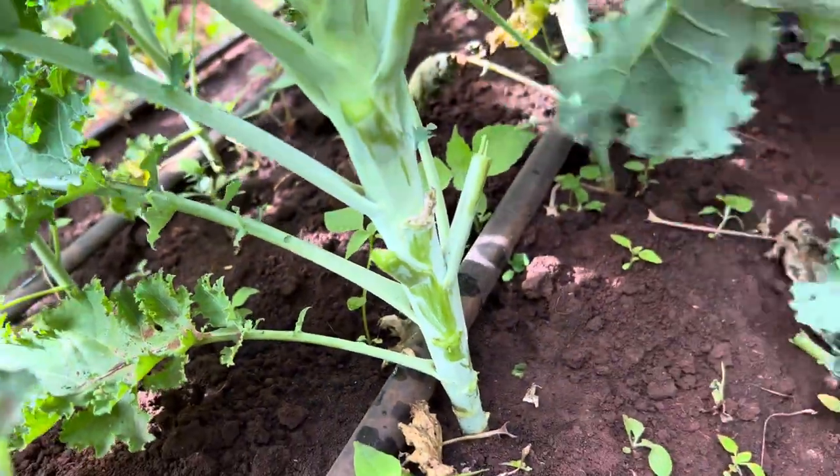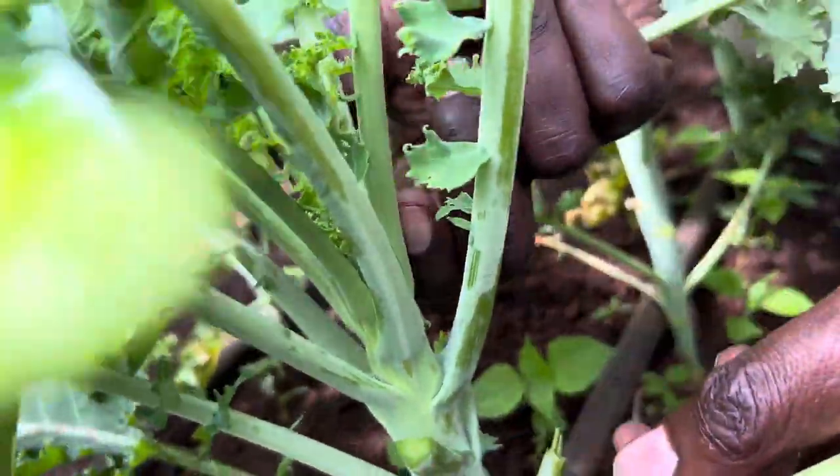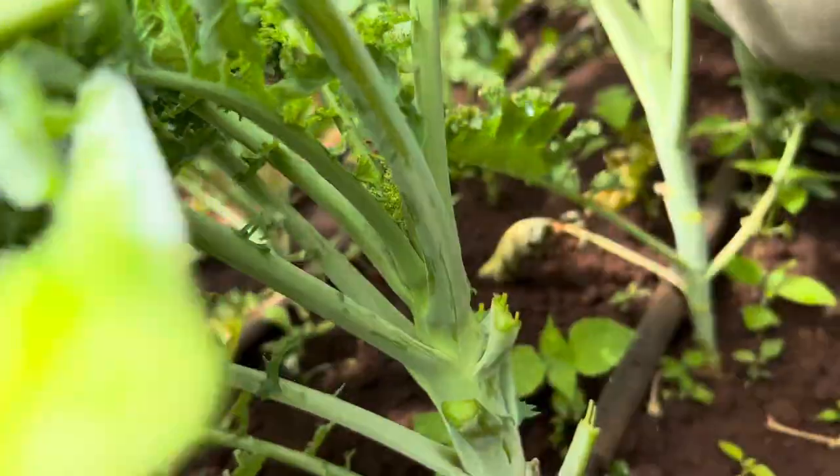So let's show you now how we harvest. If you want to harvest quickly, you cut it like that and you cut it like that. And you cut it like that and you cut it like that.